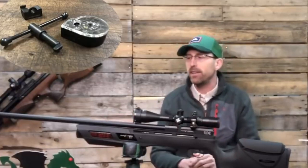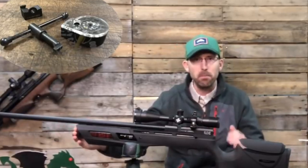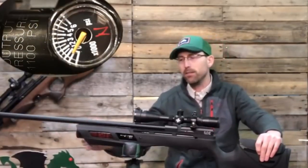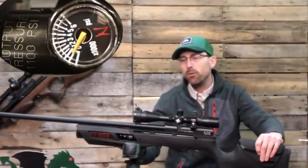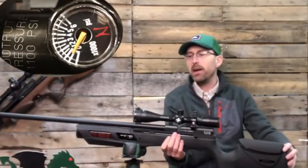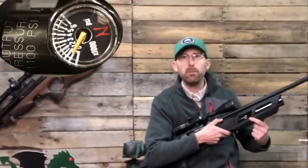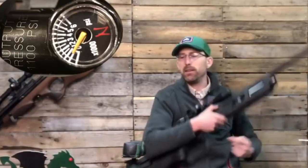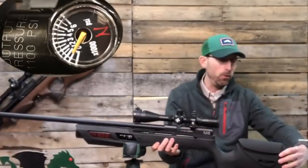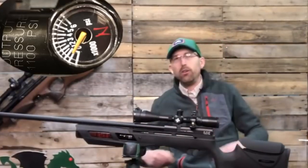This is a bottle-fed gun, and not only does this bottle hold over 3,000 PSI, but it comes with a Ninja regulator. You can tell because it has the Ninja gauge right there on the front — I'll try to get a close-up. That's a quality product that's been used in paintball, air guns, and airsoft for a number of years.